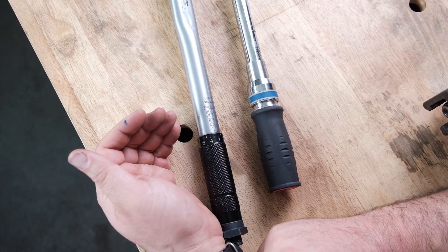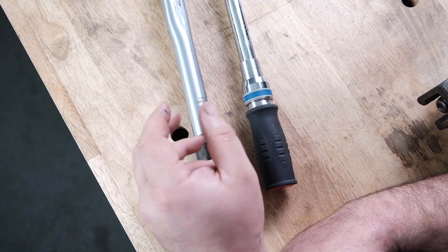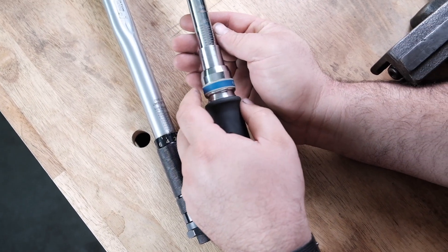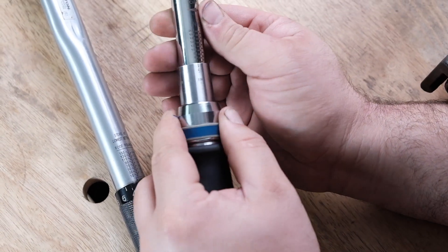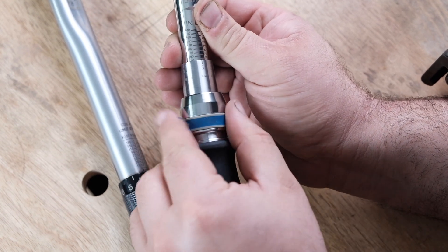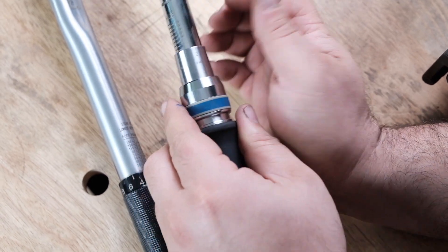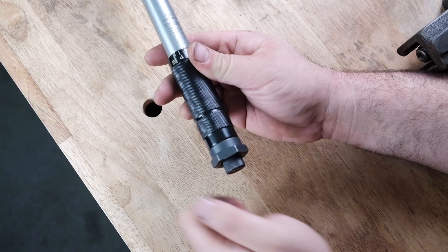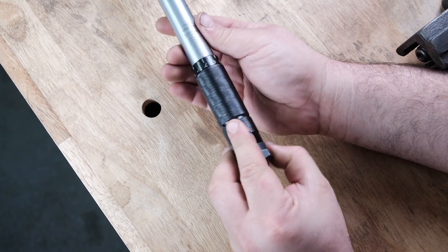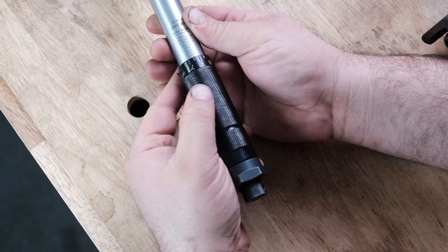Let's look at the details of click style torque wrenches — I have two different brands here that work basically the same with a couple of differences. This KT Pro in inch-pounds has a lock here; you pull the lock down to change the adjustment. This other wrench is more old school — the lock is at the base, you unlock it, move it, then lock it. When unlocked, you can turn the handle, and as you turn it clockwise it increases your torque setting.